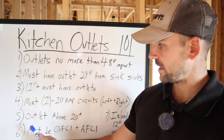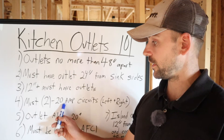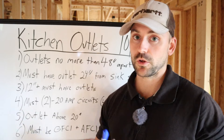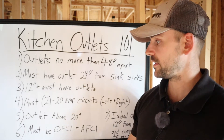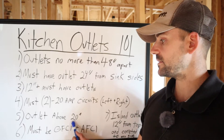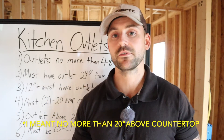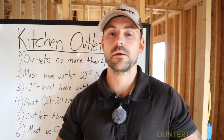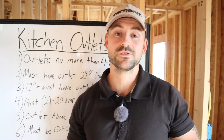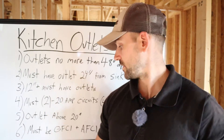When you run a 20-amp circuit, be sure to use 12-gauge wire — don't use any smaller gauge. Outlets must be at least 20 inches above the countertop and can't exceed that height. That's fine because the typical height of upper cabinets is 18 inches, so you shouldn't be setting your upper cabinets any higher than that anyway.